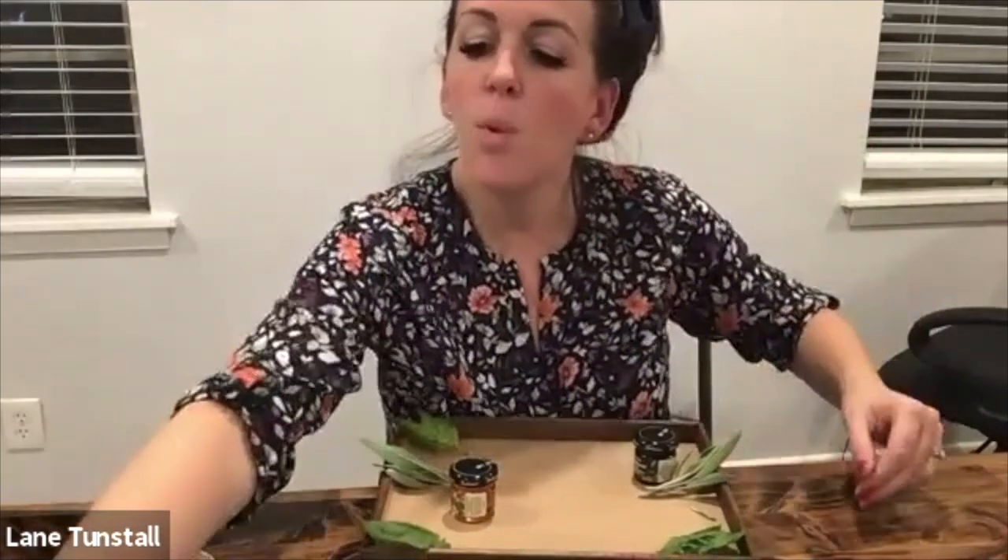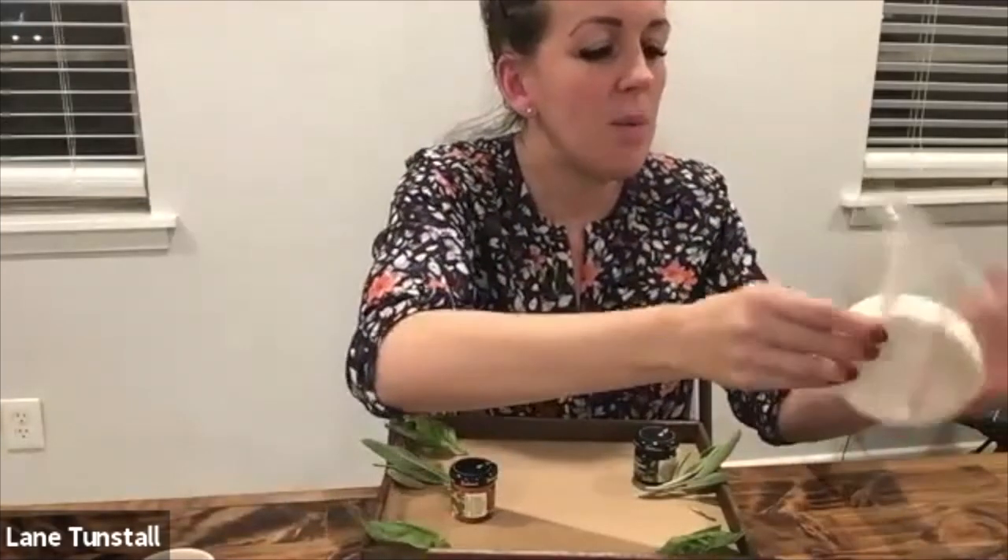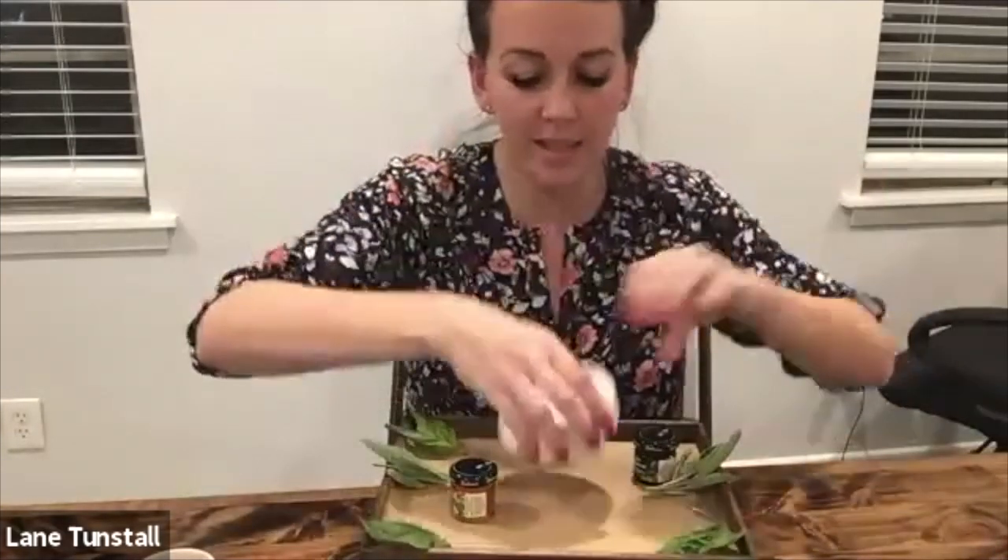And then what we're going to do is take our wheel of brie and put it right in the center of our board.